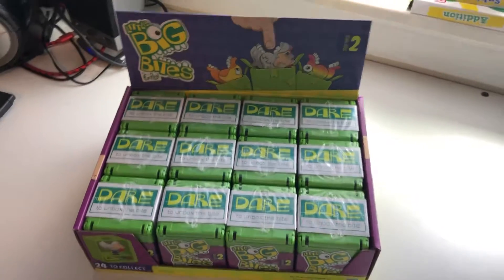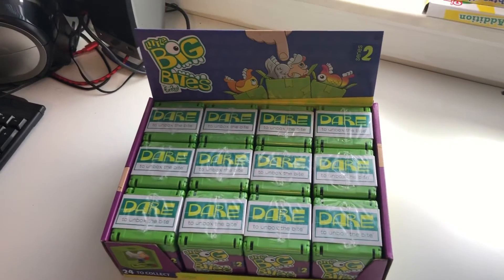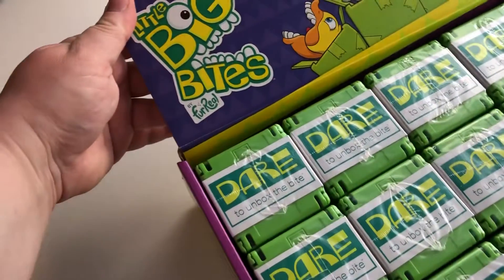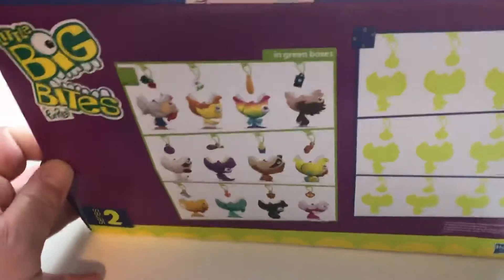Hi YouTube, it's Heather with Atomic Monsters and we're back today with another Dollar Tree find. These are called Little Big Bites, they're by the For Real company. They make these electronic toys like dogs and cats that bark and all those kinds of things.